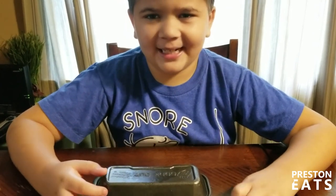Hi everybody, welcome to the Press Eats. Today I'm going to be eating a cookout hot dog. Let's get started.